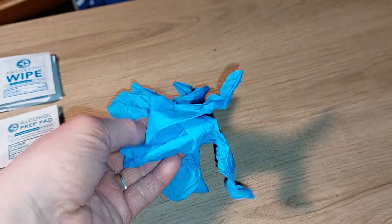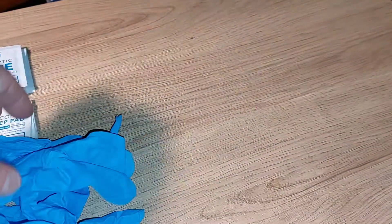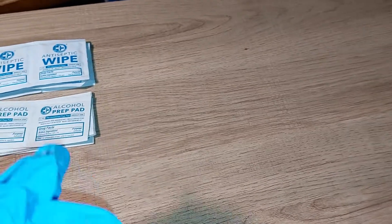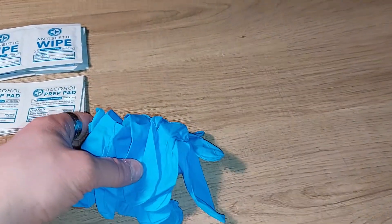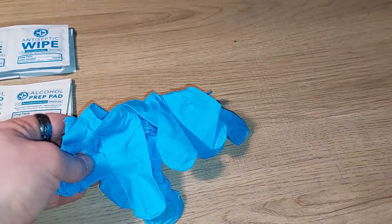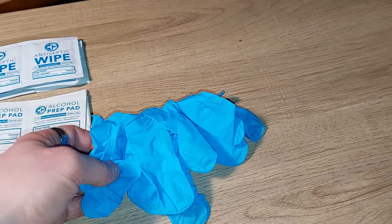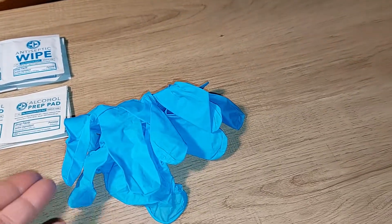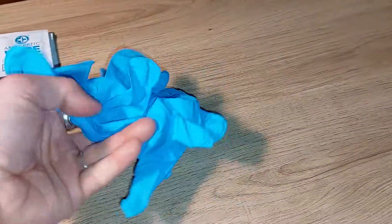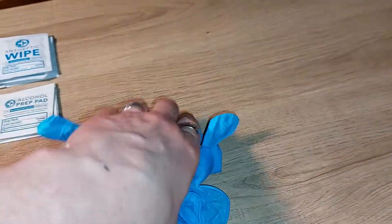It also comes with one pair of latex gloves. Now, if you're allergic to latex, you can always find kits that include gloves made of other materials — they're relatively easy to find. This kit just includes the easiest and cheapest option, but unfortunately you only get one pair of gloves.